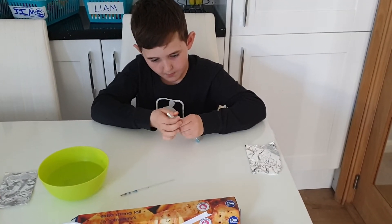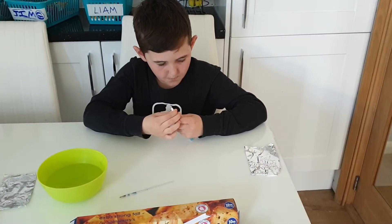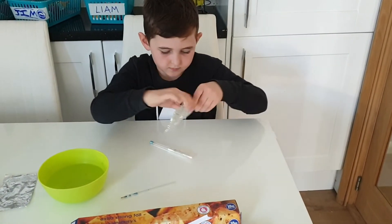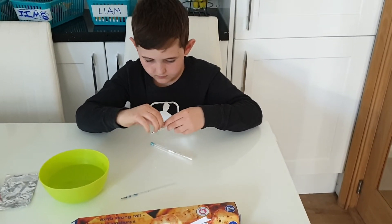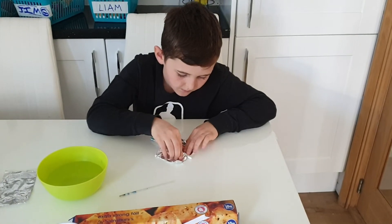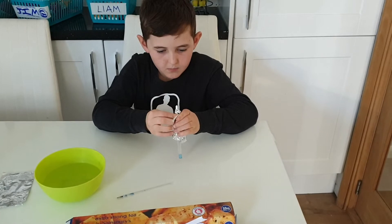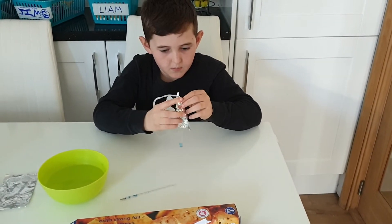That's just securing the cotton bud in the pen. When you have done that, you take the tin foil and wrap it around the cotton bud. The tin foil has to be touching the soft tip of the cotton bud and the pen, and you wrap that very tightly around.